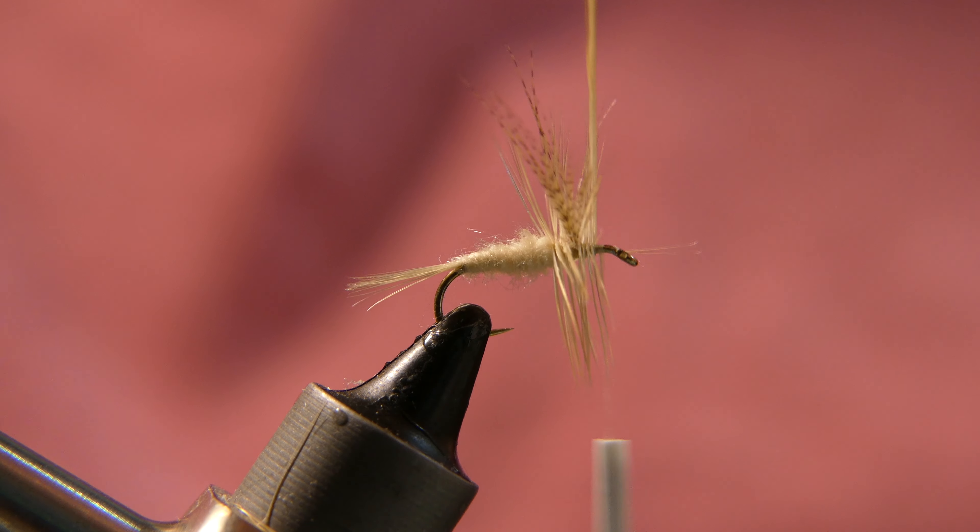Take some Sally Hansen's, put it on the end of your bodkin, and just coat the thread head a little bit — that way you don't lose your fly on your first fish. Hopefully it stays together for you for ten plus fish. And there you have it: a light Cahill dry fly, vintage style, from my father's recipe from 50 years ago.